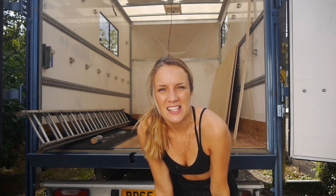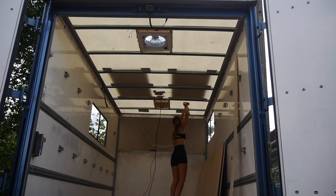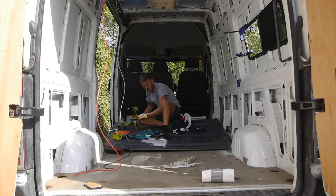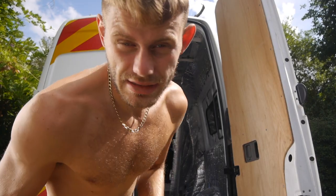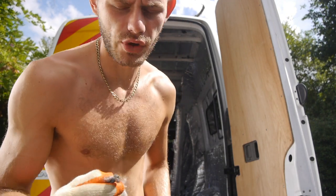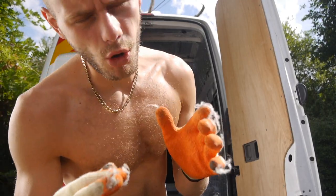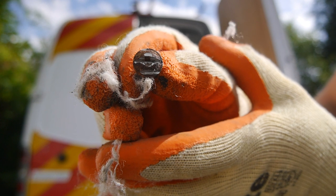Now I'm going to start sound deadening the Luton. The roof is plastic so it is very loud when it rains — I'm using the Kilmat ones and it's going to be good. Whilst I was doing this, Harry continued on what he calls his ball-ache job of removing the bulkhead, something he's been working on for about a week. Quick tip of the day: if you're struggling to get rusty screws out of your van, I angle-grinded a line straight into the screw and then used a flathead screwdriver to get it out. I got four screws out with it.